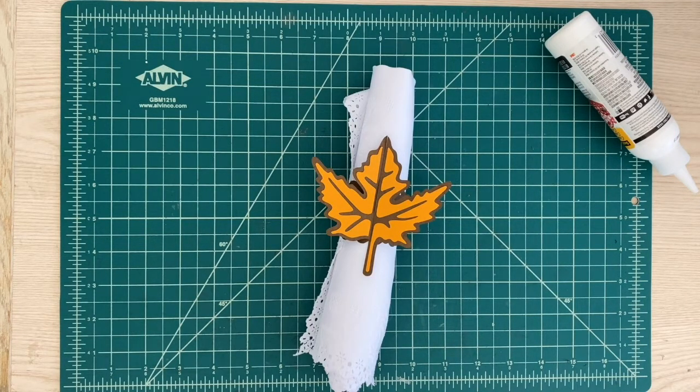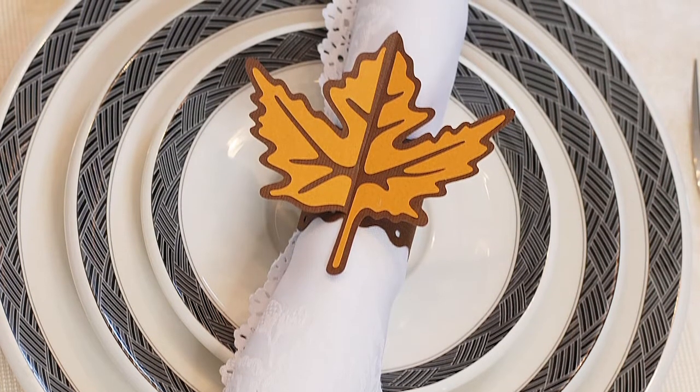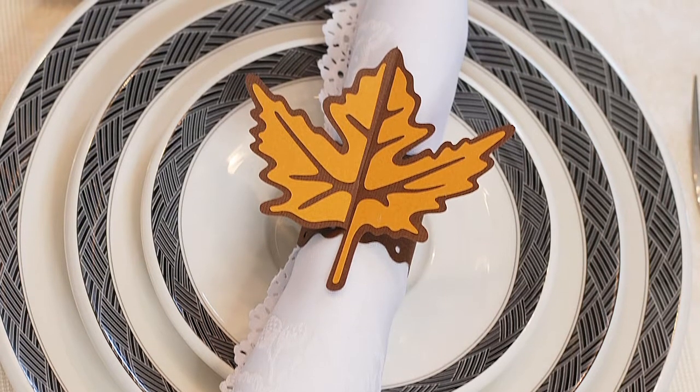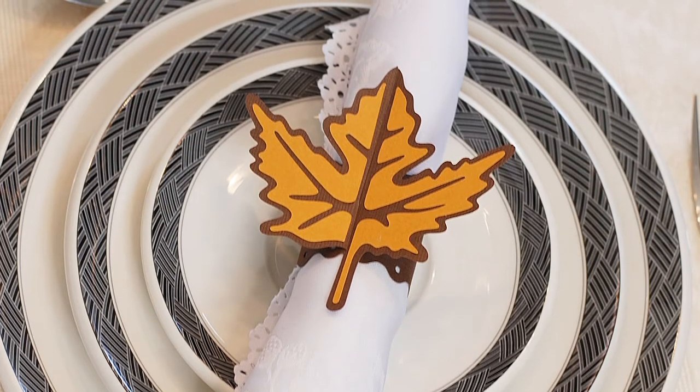Or really you can change this — the leaf to anything — and use this for a lot of different things. Can't wait to see what you guys make. Thanks for joining me today. Please make sure to rate, comment, and subscribe to my channel. I really appreciate it. Until next time, have a great day. Bye.